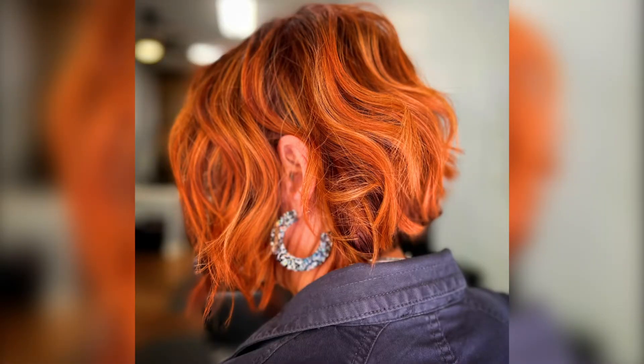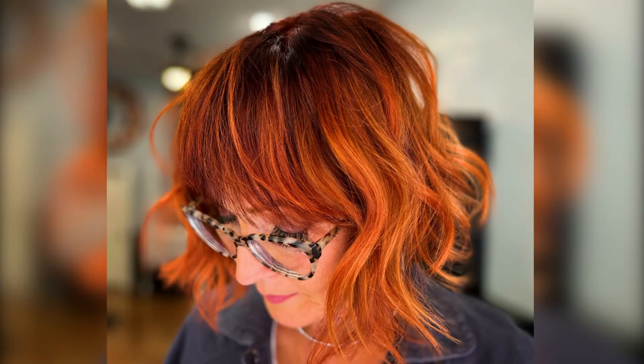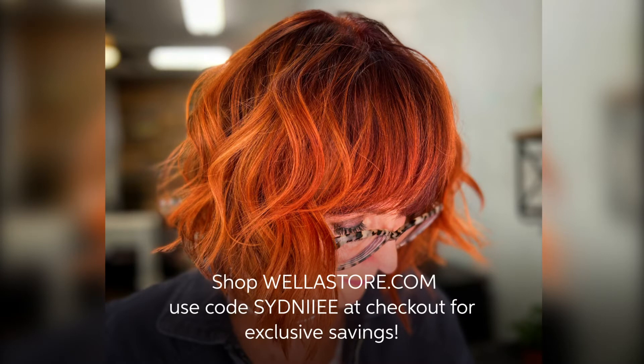Don't forget to head over to wellastore.com to shop exclusive pro prices, and use my code Sydney — that's S-Y-D-N-I-I-E-E — at checkout to unlock even more savings.